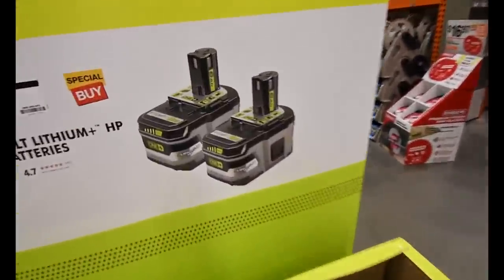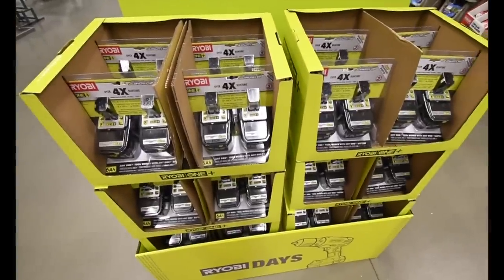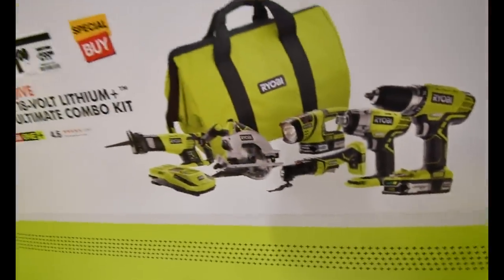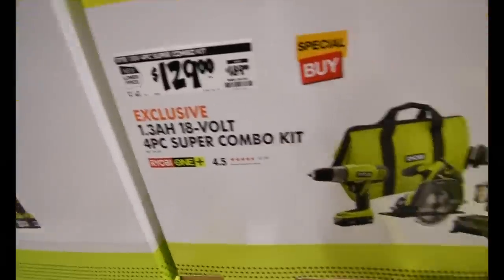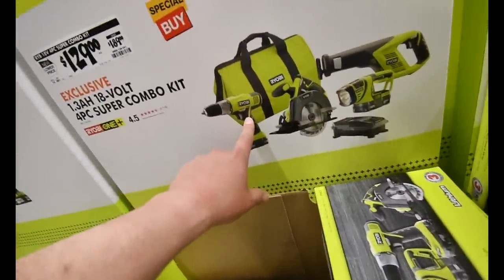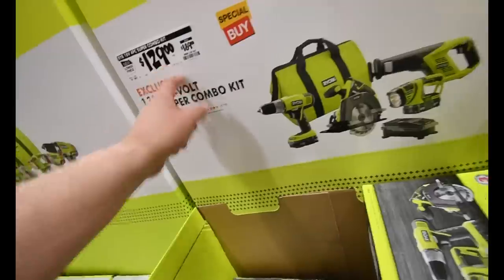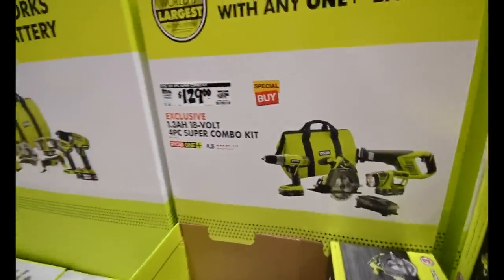The deal for two 6 amp hour batteries is $140 — that's decently priced for two 6 amps. $200 for this kit — that's standard, that's regular price. $129 for this kit, and for this price this should be brushless stuff. I think this is the brushless hammer drill, brushless circular saw, and brushless jigsaw. That would be a good deal for Ryobi Days if all that was brushless with a 2 amp hour battery and charger, but that's regular price — nothing special.